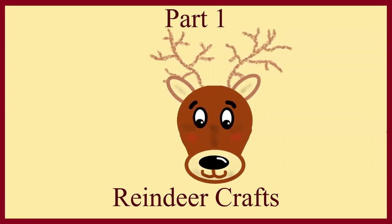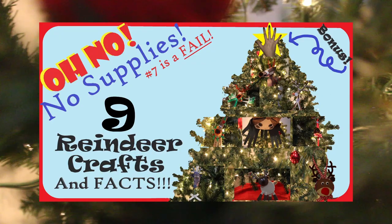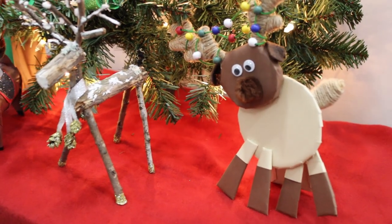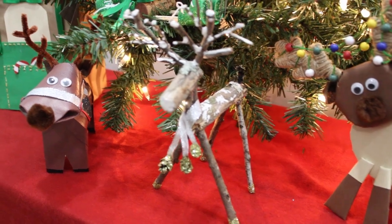This craft is part one of a ten-part series. You can watch the full video here or watch them each individually. Check out the links below for more cheap, simple, and easy-to-make reindeer crafts.